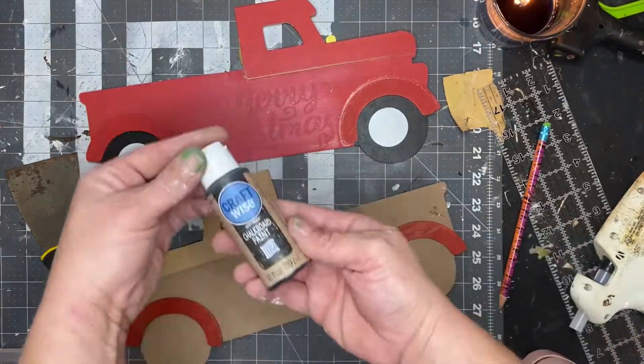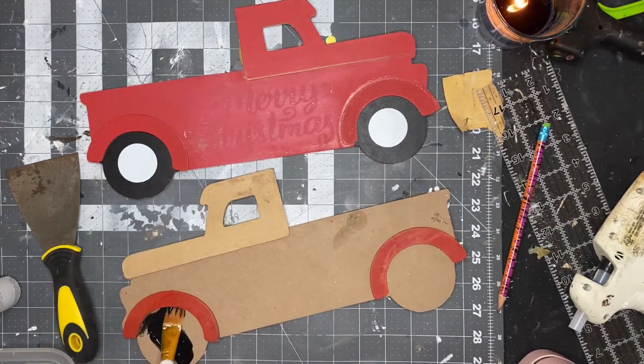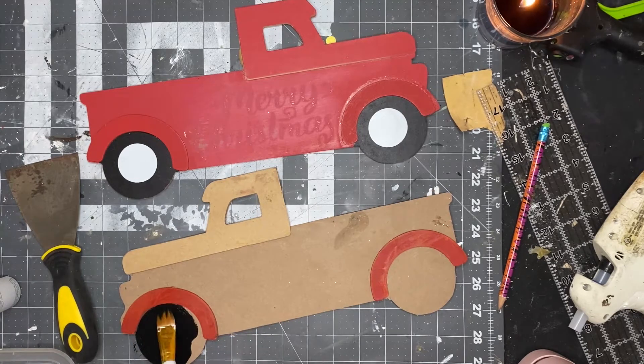After I placed the hubcaps, I used the Craftwise chalkboard paint from Dollar Tree to paint each one of the four tires so we have the same finish on each one.